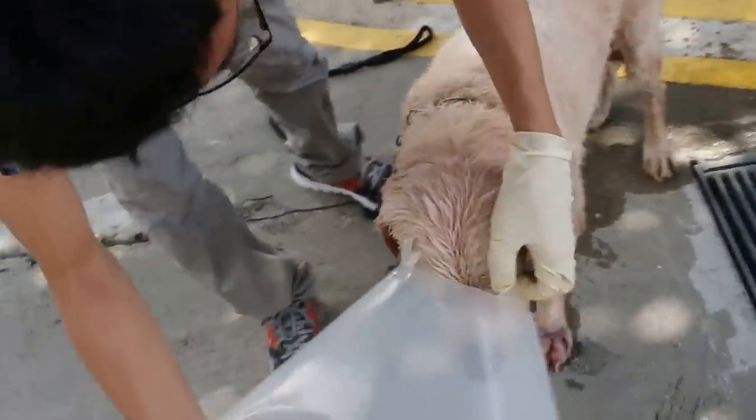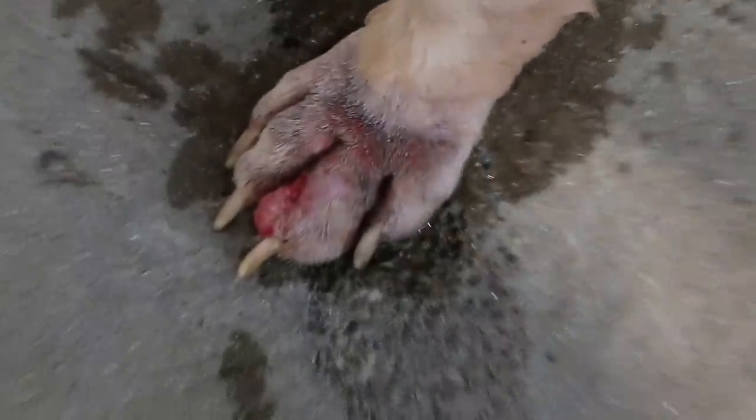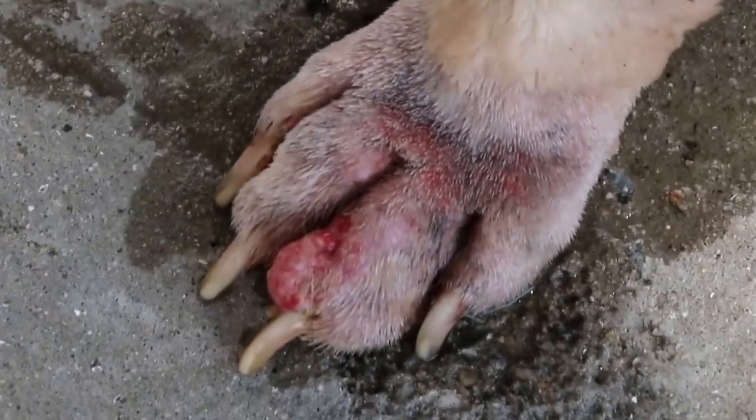After bathing, we need to put back the e-collar on because the dog licks — still licking the wound — but not so much because of the penicillin, but it does lick it. So we will put the e-collar on.